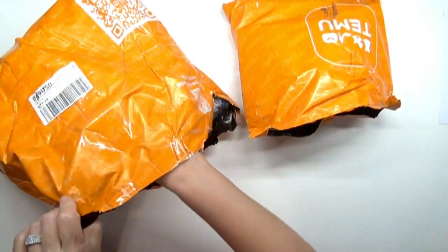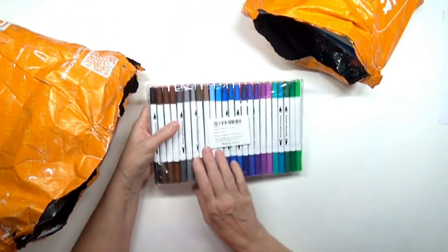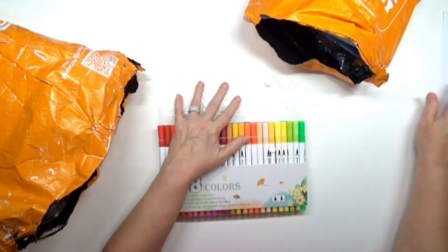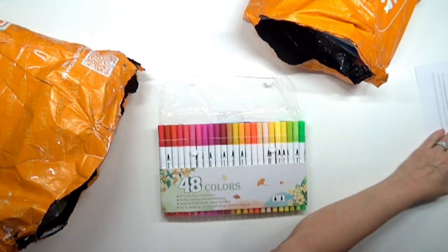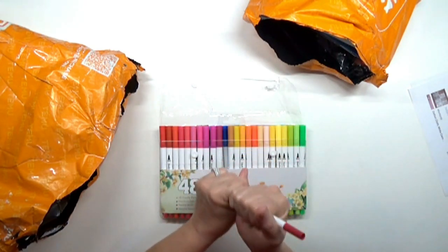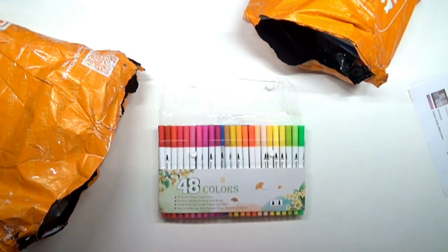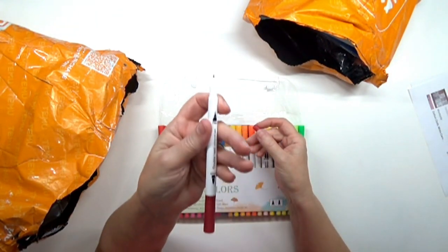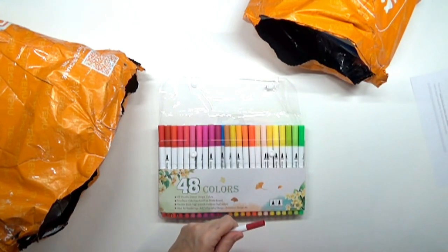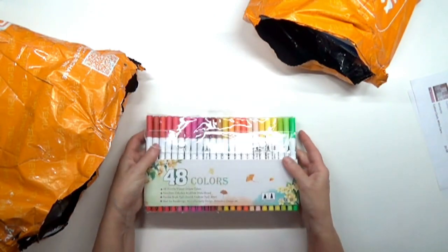The first thing I ordered was these marker pens — they're water-based. They were $13.57 for 48 colors. They don't feel very heavy. They've got a brush tip and they're dual-tipped with a fine tip on the other end. We'll see how well these stack up when we give them a try.